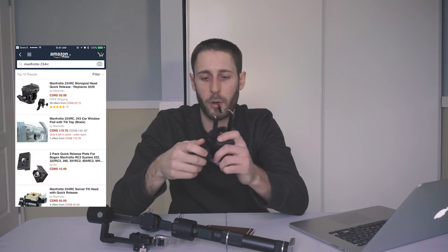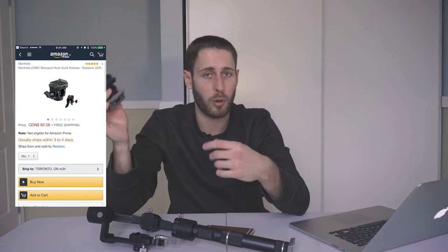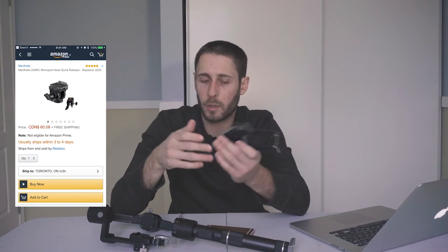So I was trying to find some equipment or a solution to be able to use it, and then I found this from my monopod. This is a Manfrotto swivel head, essentially. It's called a Manfrotto 234RC. I'll link it below if you want to check it out.